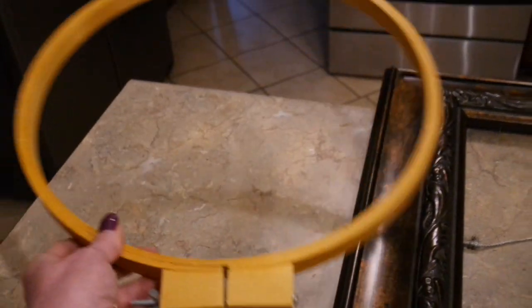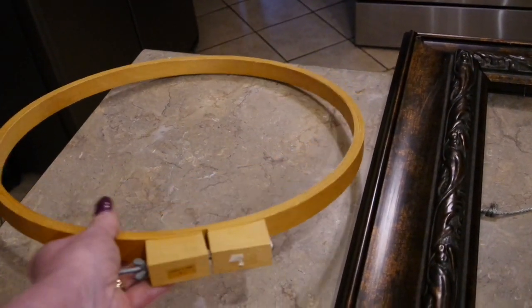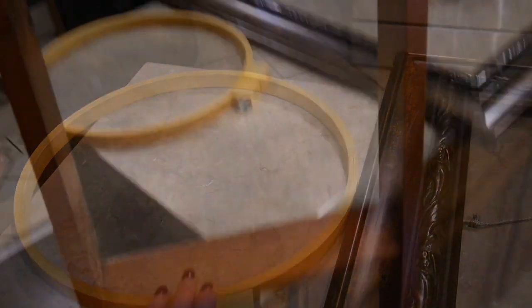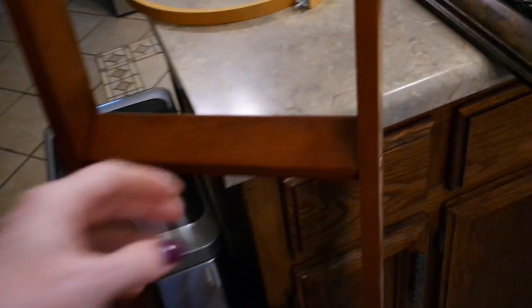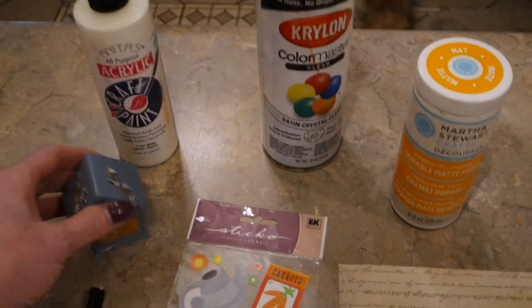I actually picked this up today thrifting — it's just one of those extra large embroidery hoops. I'm going to make my daughter a little spring/summer wreath. I've also had this for about six months — I was walking with my neighbor and it's just a bunk bed ladder, perfect for a blanket ladder. I'm going to make that over and put it in my den.